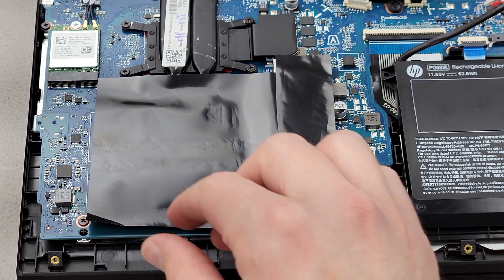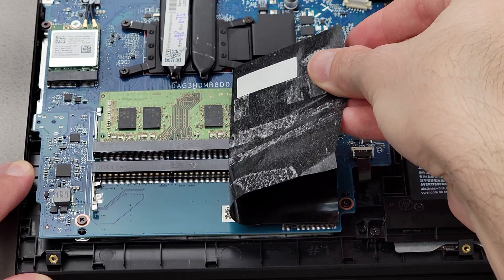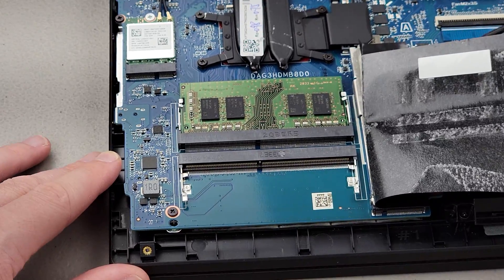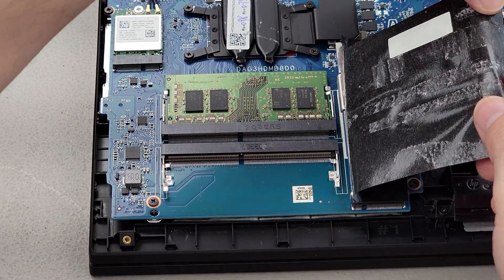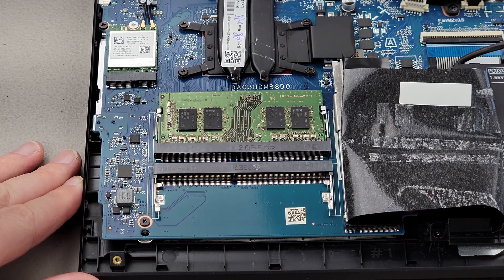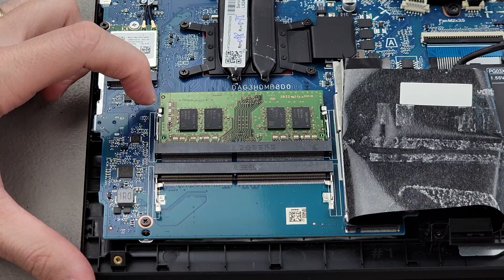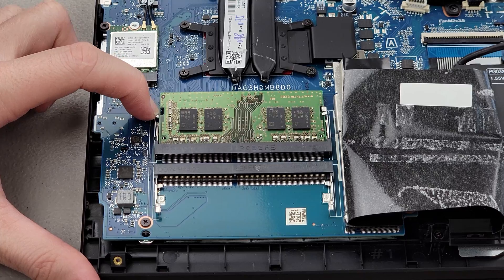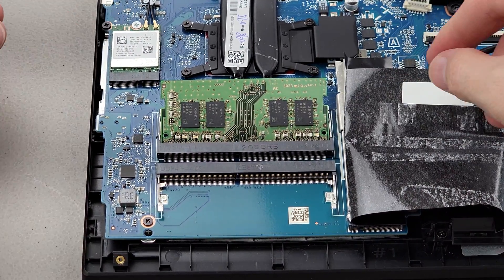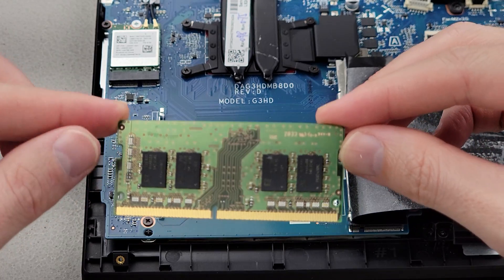Now that the battery is unplugged, let's go ahead and peel back this plastic sticker. You can see our RAM is underneath this sticker. If you want to remove it and replace it with two new sticks of RAM, you'll simply pull out on each of the metal tabs on the side and it'll pop up. Then grab it by a corner, pull straight out, and remove your stick.